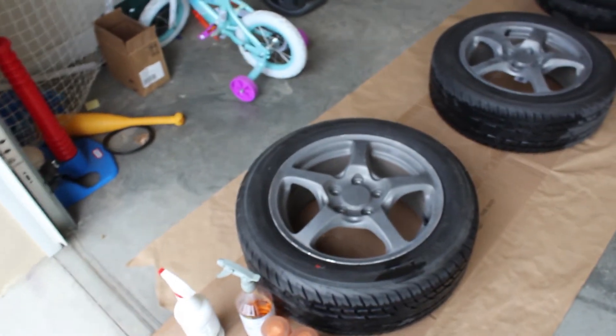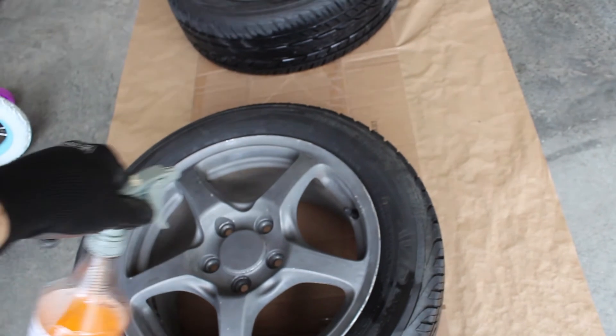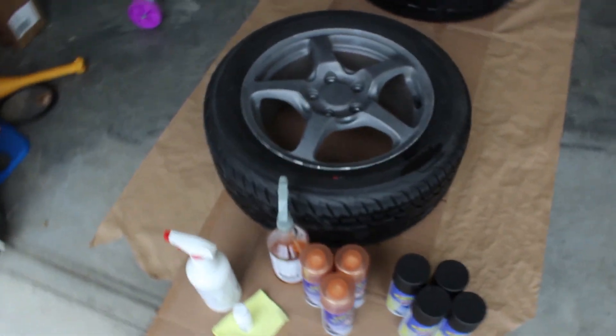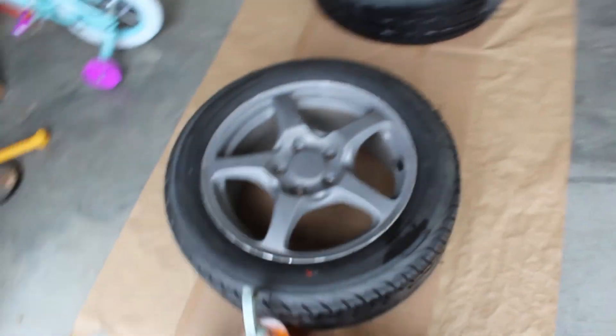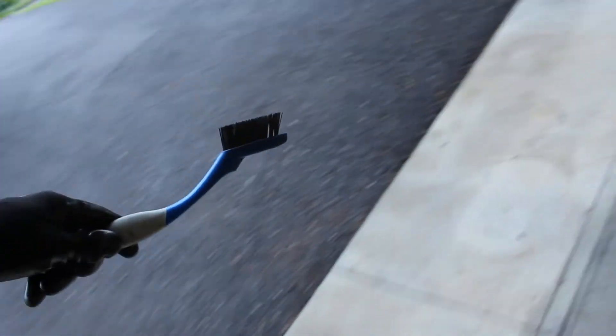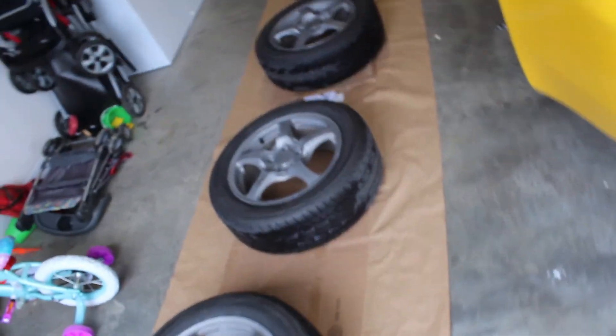Basically all you got to do with that stuff is spray it on the wheels all over like that. Get it nice and wet and let it sit for two or three minutes. By the time you get to the last wheel, it's about time to check the first wheel. Wipe your finger across - if it comes up easily, your best bet is to use a pressure washer and try to spray it off. I don't have a pressure washer, so I just used a hose with a jet setting on it and a little brush. Just kind of scrub it. After about three attempts on all of them, it all came off.